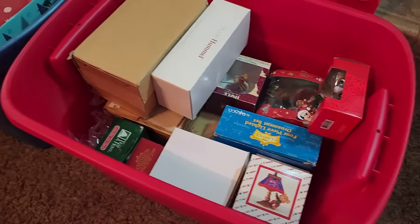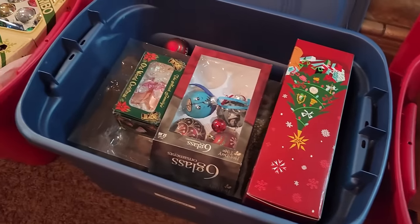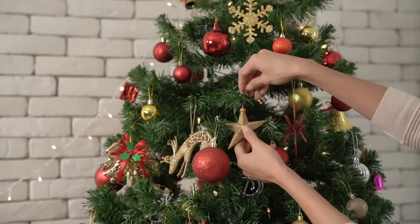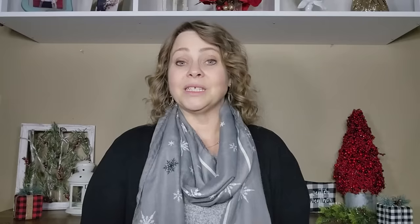I have always stored my ornaments in the original packages and this just takes up so much room. Honestly, when it's time to decorate the tree it takes forever to take the ornaments out of the boxes, and it takes even longer to put them back in when it's time to take down the tree. I just decided this year I was done with that.